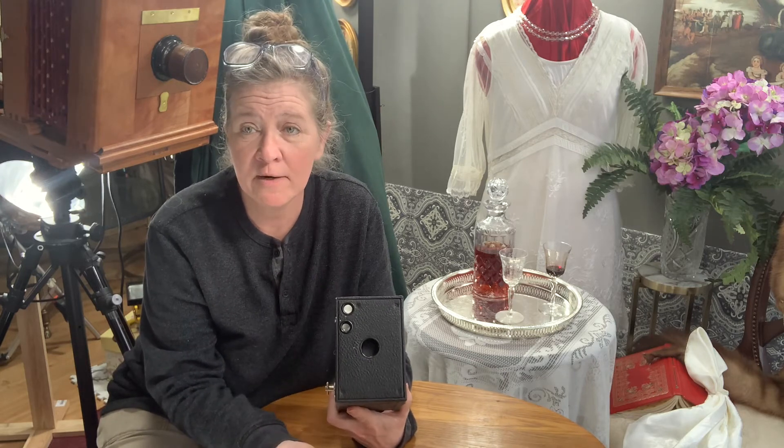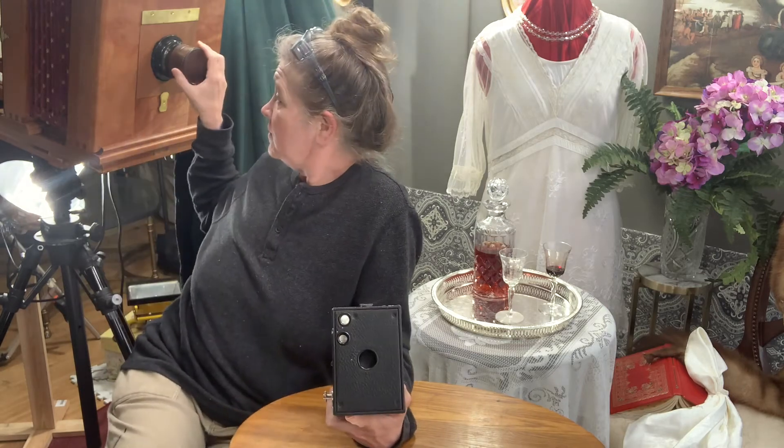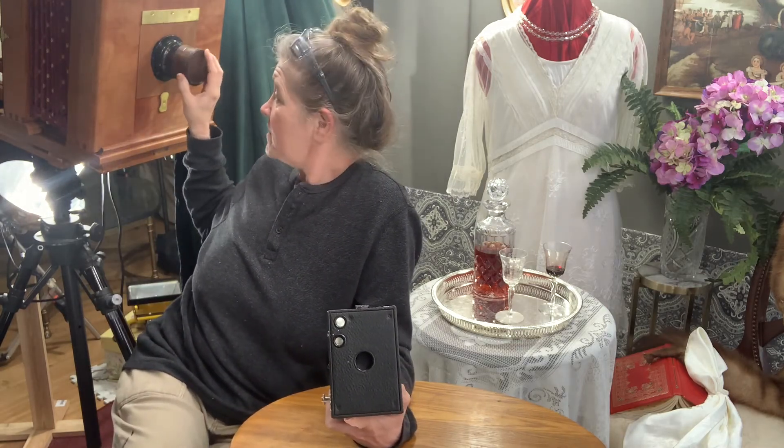Sometimes when you get them the shutter doesn't quite work — it doesn't matter. Put it on that bulb setting, get it open permanently, and then you can use duct tape as a little lens cap, just the same way I do with my big camera here. Same idea.